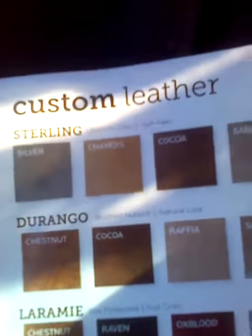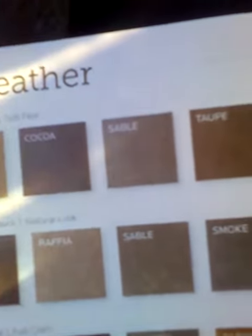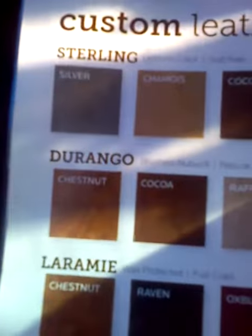For sterling, uniform color: sapphio, silver, chamois, cocoa, sable, tilth, and truffle.